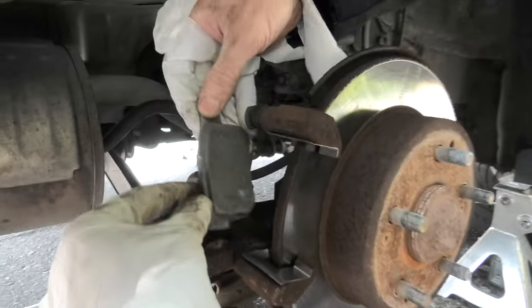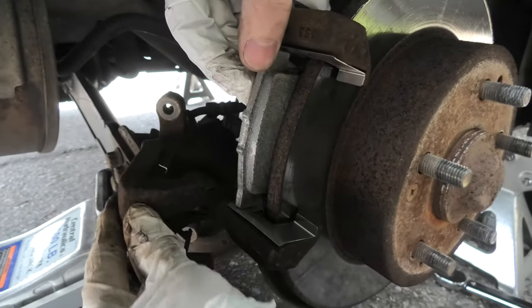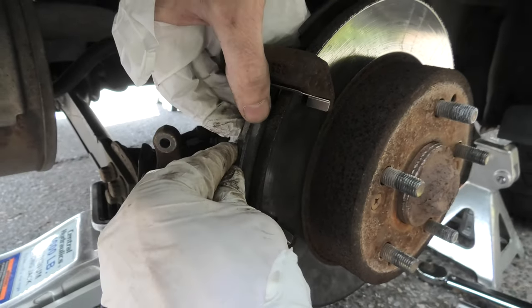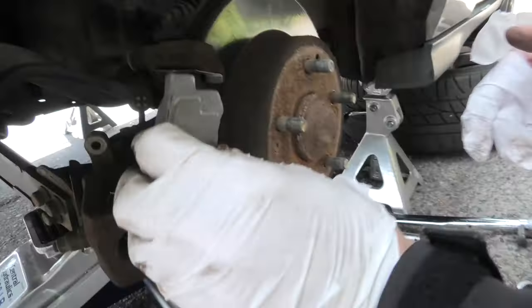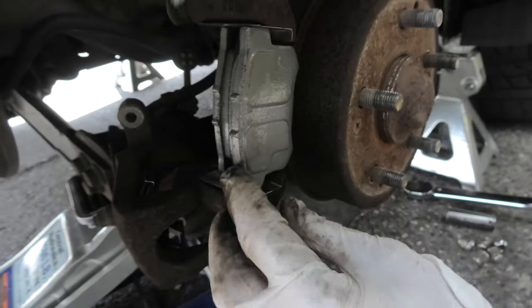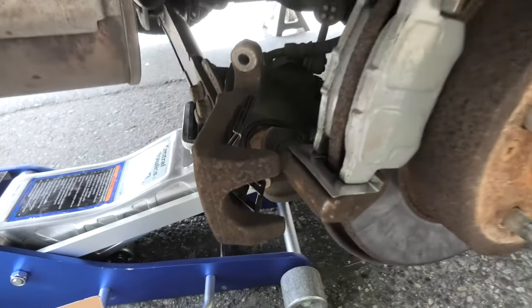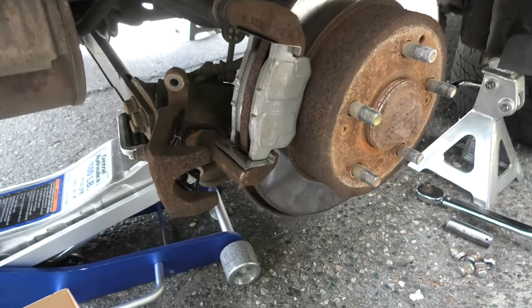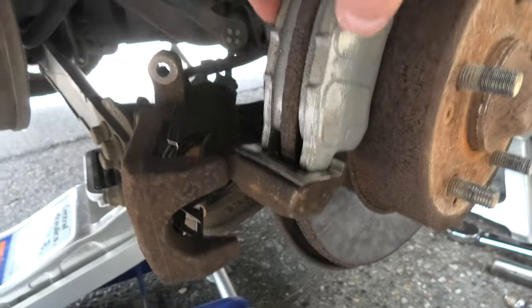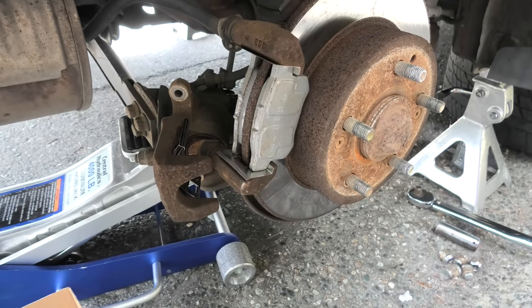So now we will insert our brake pads. The one with the indicator goes inside, toward the wheel right here, and the second one goes outside. The reason why we had to push in our piston is to accommodate the new brake pads, because they are thicker. This will now allow us to install the caliper back on.